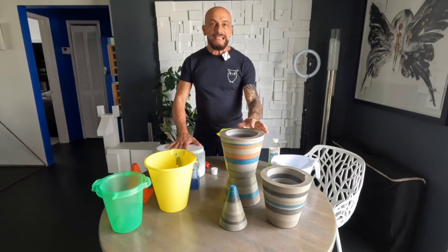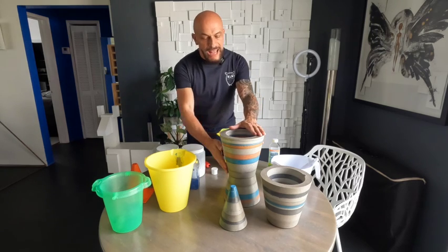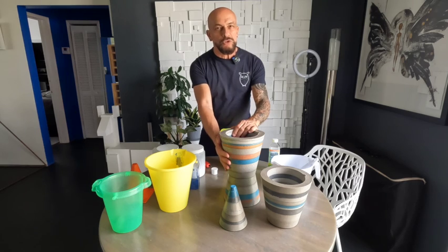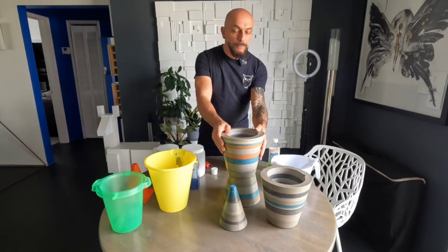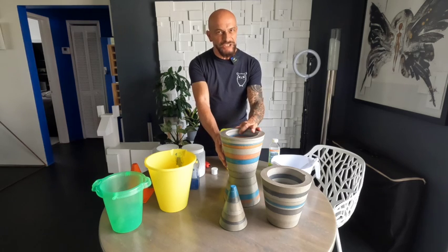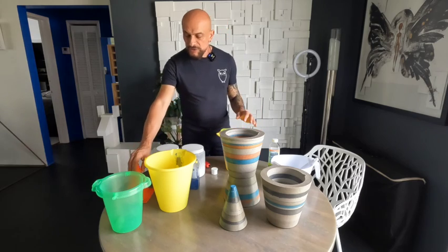When you're done with your planter, remember to always put a sealer on your concrete. It's going to protect it from the weather and it's also going to allow the color saturation to really come through and show up a lot more beautifully. The sealer also leaves a nice shiny sheen on the surface and protects the planter from the elements.